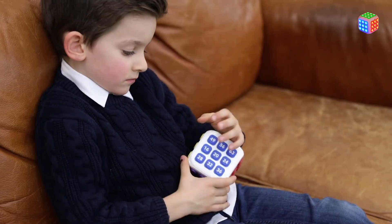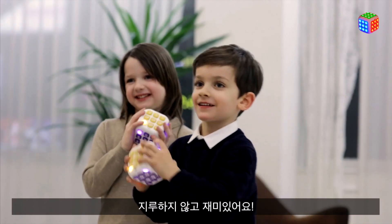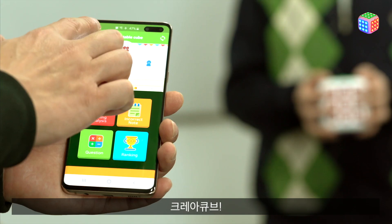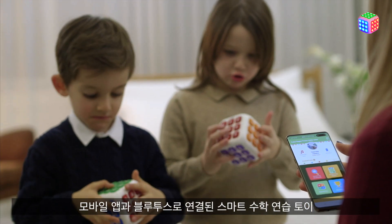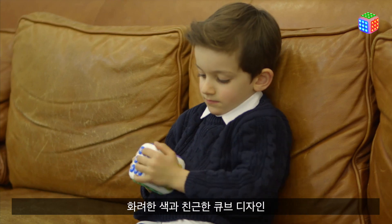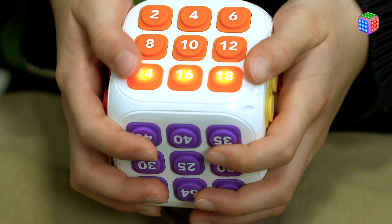There's a CreaCube here. This is a fascinating device — not boring, but fun. CreaCube: mobile phone app and Bluetooth connected smart math exercise toy. Colorful and friendly cube design. Sound. LED light.